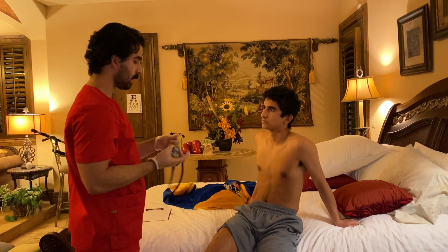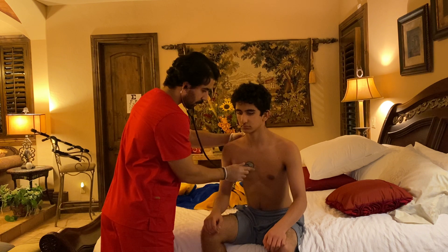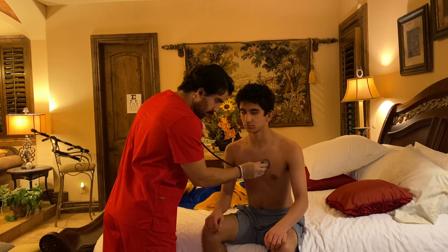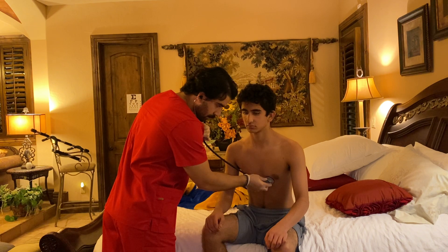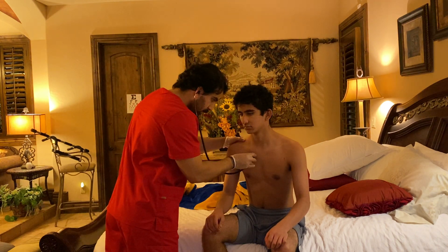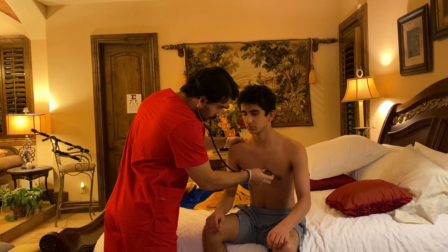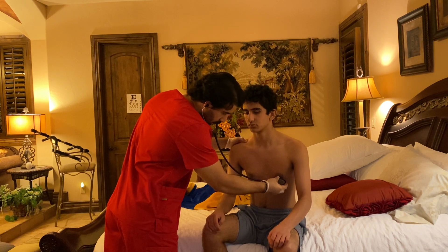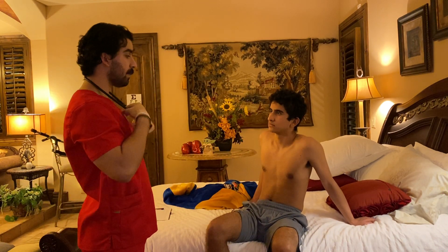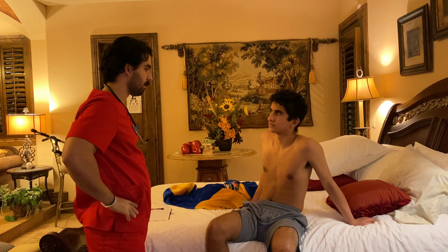I'm going to do the same thing but listening now with my stethoscope. S1 and S2 are heard and not diminished throughout. There is no S3, no S4, no systolic, no diastolic murmurs of any kind that I could hear.